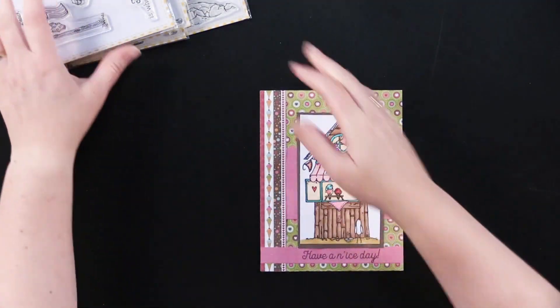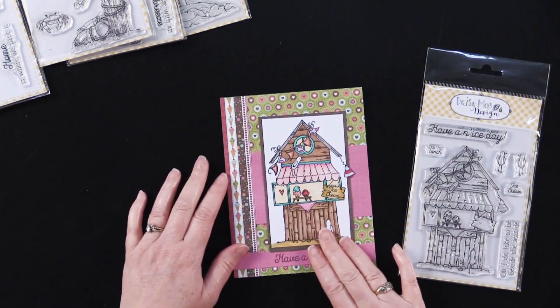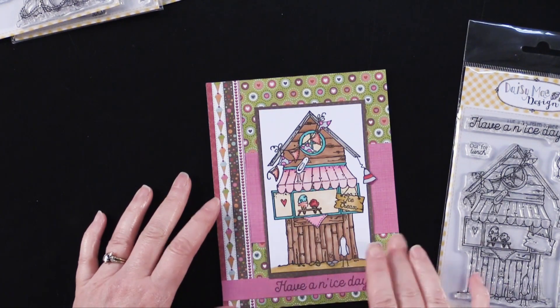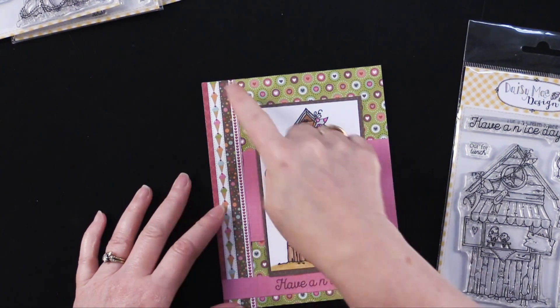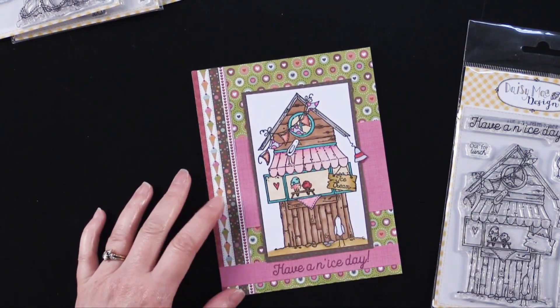Let me show you what my friend Debbie and I made with these. This one of course uses the Ice Cream Shack. It also uses a paper pack from Hot Off the Press called the Sweet Life Paper Pack, and I chose this one because it had this adorable little ice cream theme to it.